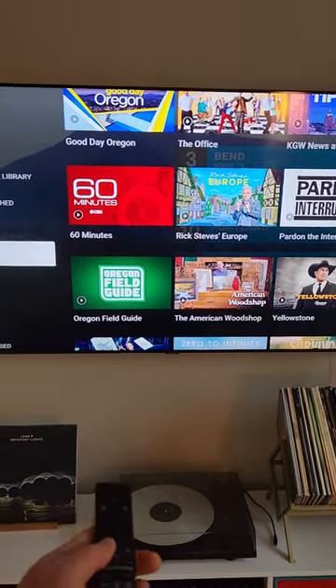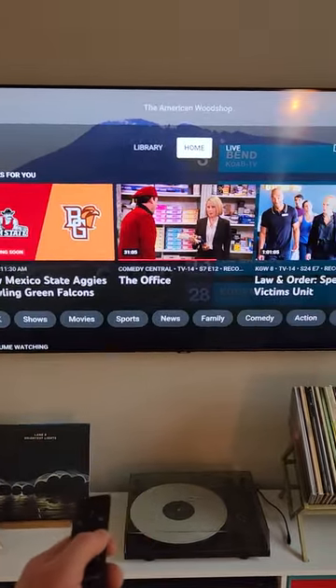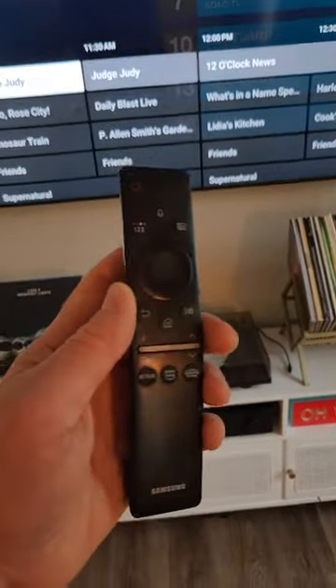Until you're either here or all the way back. Once you're up top, you can go back to live, keep going down to watch live TV. And that is YouTube TV.